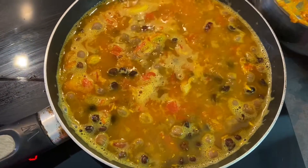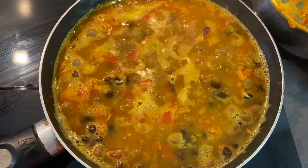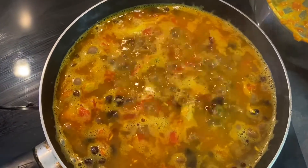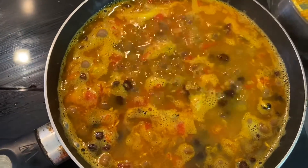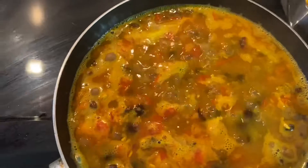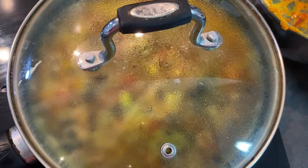The aroma is intoxicating with all the spices — my kitchen is so fragrant right now, I wish you could smell it. Let that cook for a few minutes and let it all marinate with the chickpeas. I'll reduce the heat, cover it so all the steam doesn't escape, and it all cooks within. I'll show you the end result.